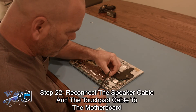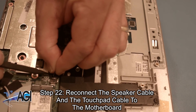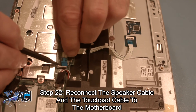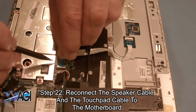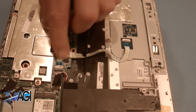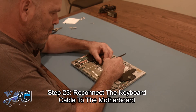Now, you will reconnect the speaker cable and the touchpad cable to the motherboard. Next, you will reconnect the keyboard cable to the motherboard.